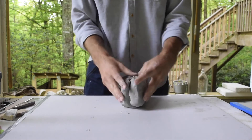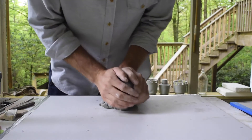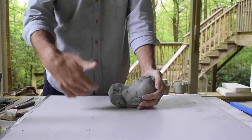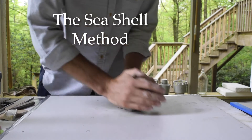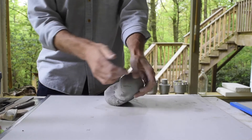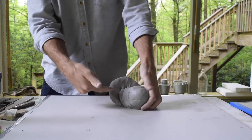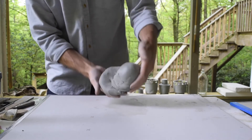You can take something inconsistent like this piece, and wedging is the process of working this clay down against the surface in a specific series of movements designed to force the air out of the clay and make this piece into one consistent block. I'm doing the seashell method of wedging right now, which emphasizes one hand — in this case my left hand is doing most of the pressure — and I'm forcing this clay down at a 45 degree angle against the wear board. You can see it's called the seashell method because it looks a little bit like a conch shell.